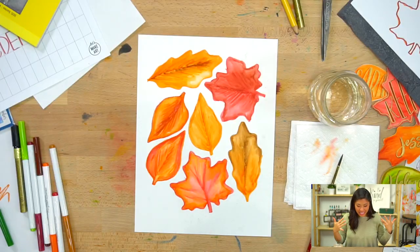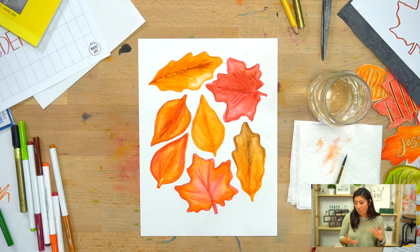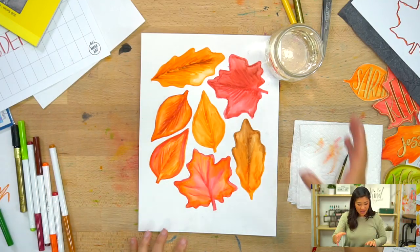When you use the paint pen you're going to want the leaf to be completely dry, so you might need to pause, take a little snack break, and then we'll do the lettering on top. Keenan is going to use a heat gun — the same one we used in the last video. Or if you have a hair dryer, you can use that too.